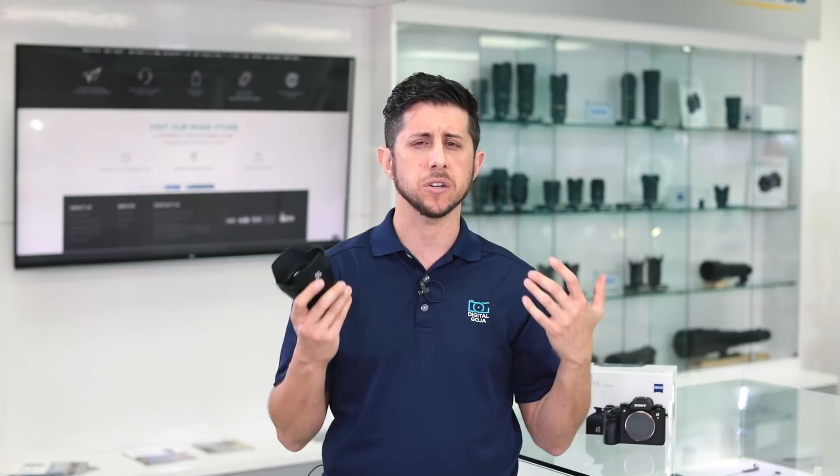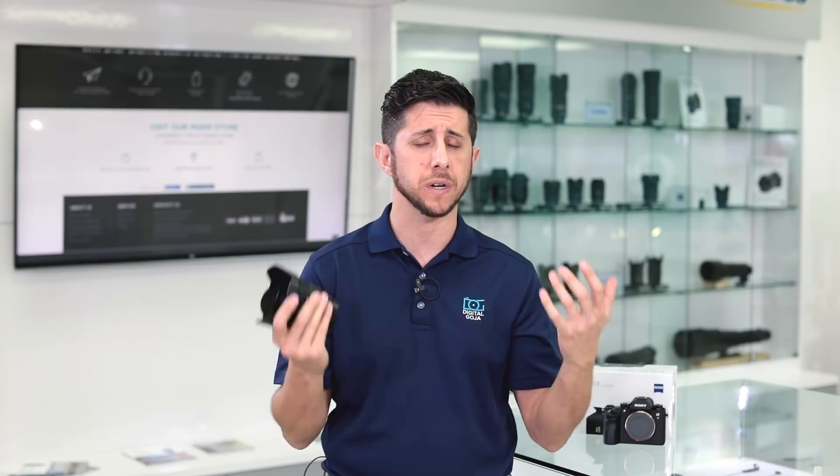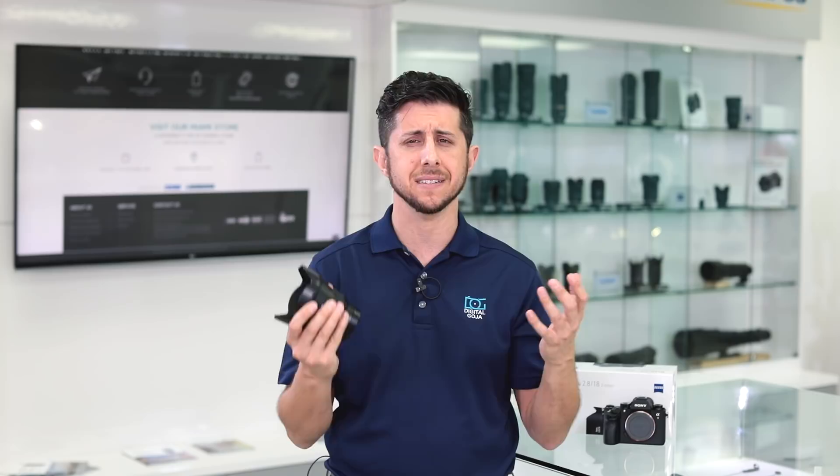Another unique feature of the Zeiss Batis lineup is its OLED display. The OLED display gives you your focusing distance scale in meters or feet, whichever you prefer, as well as your depth of field preview, which helps you focus manually on the fly. Having an OLED display also gives you assistance when focusing at night, so if you're into astrophotography or any type of low-light photography, you can easily see where the focus is.